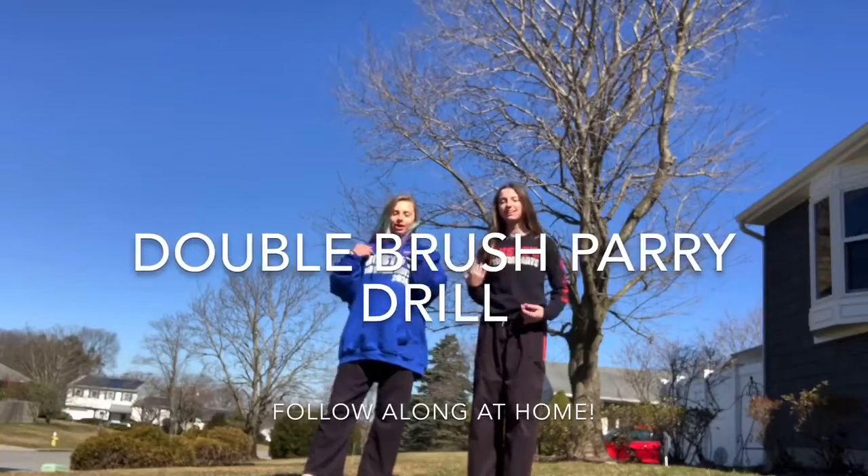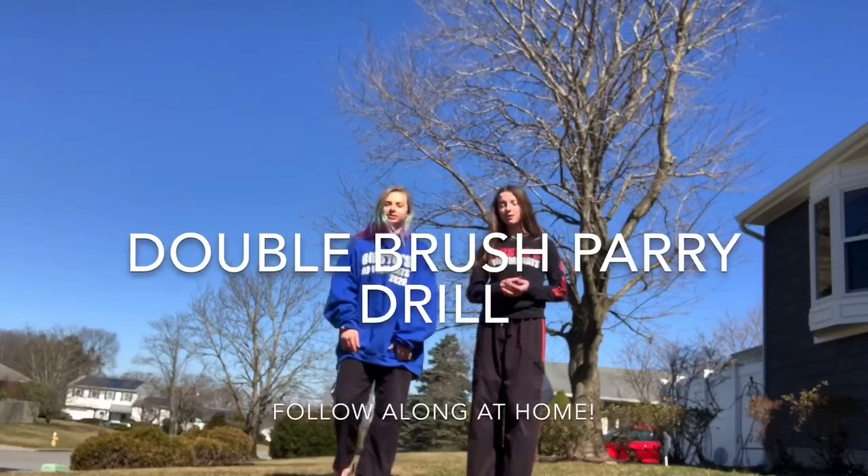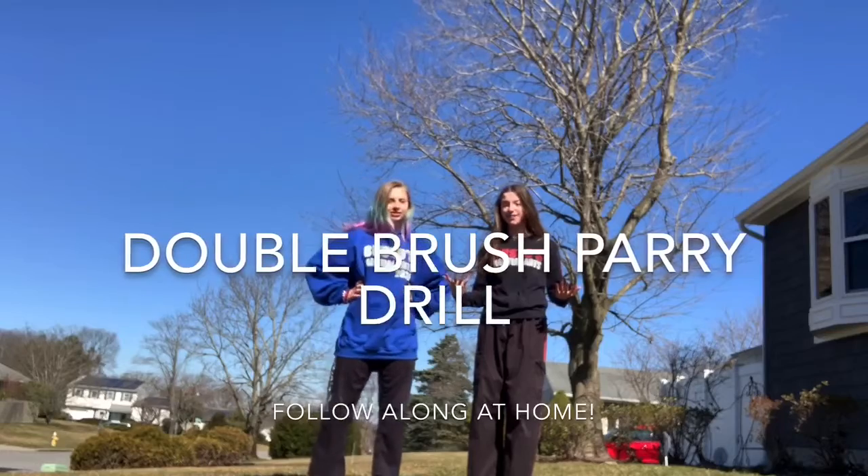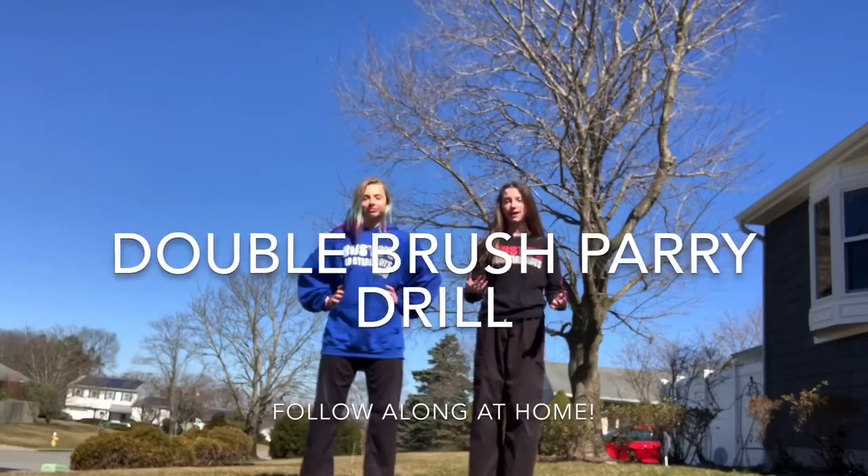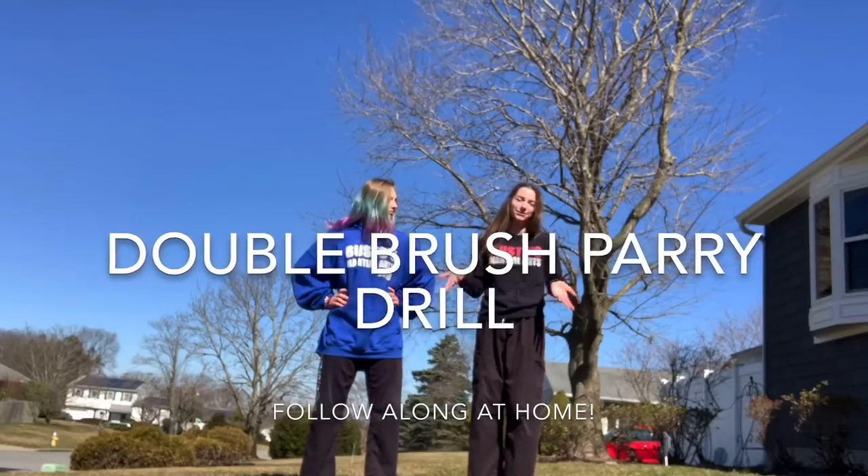Hey everybody, it's Jamie and Mary. Today you guys are stuck at home, but we're outside practicing karate for you guys. We're gonna make a video on the double brush parry drill. Follow along, find a spot, and grab a partner because you can't really do it by yourself.